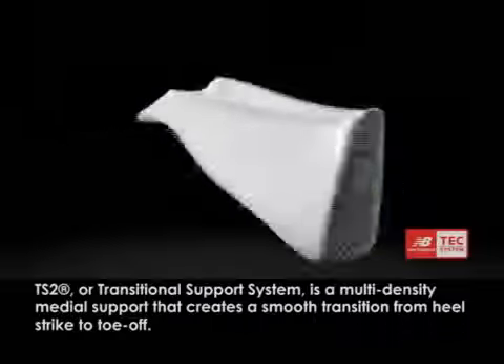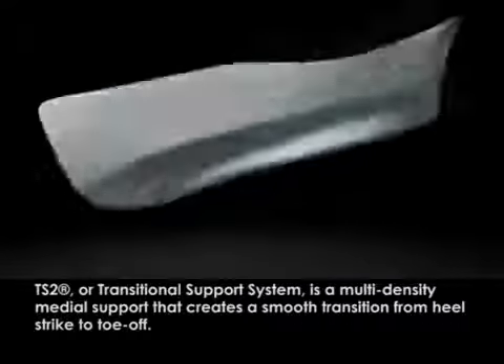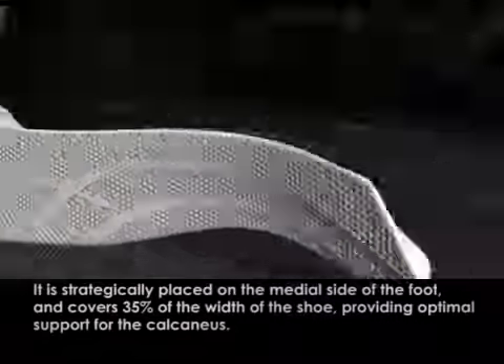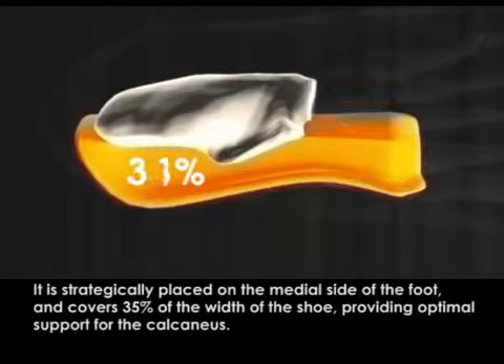TS2, or Transitional Support System, is a multi-density medial support that creates a smooth transition from heel strike to toe-off. It is strategically placed on the medial side of the foot and covers 35% of the width of the shoe, providing optimal support for the calcaneus.